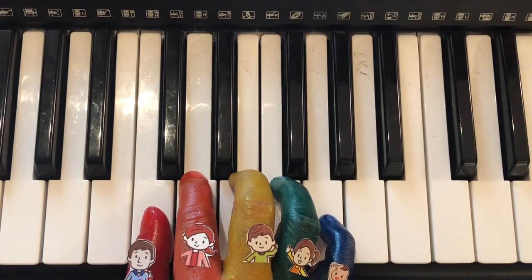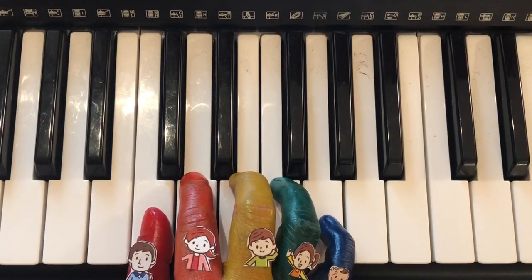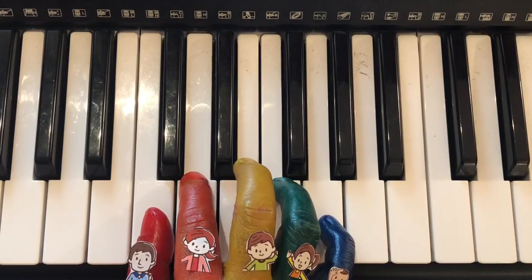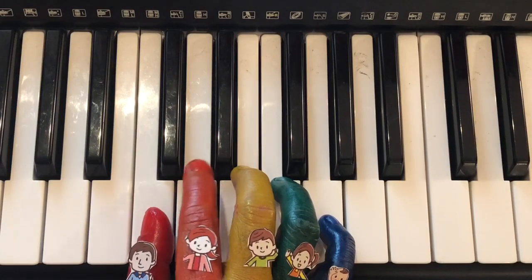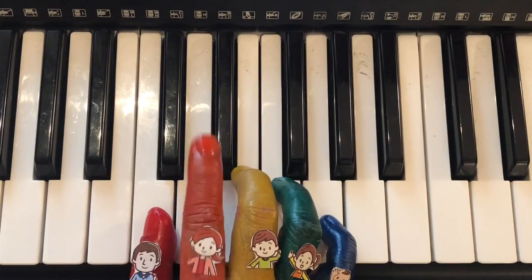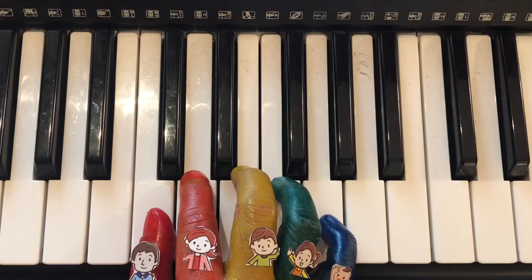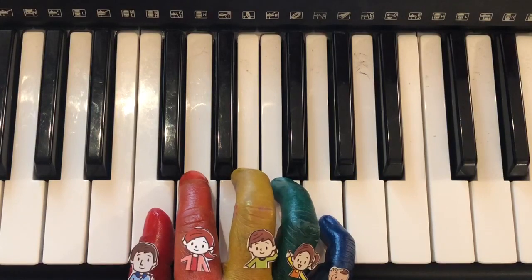For the first part, we have: brother finger, mommy finger, daddy finger, mommy finger, brother finger, brother finger, and brother finger.